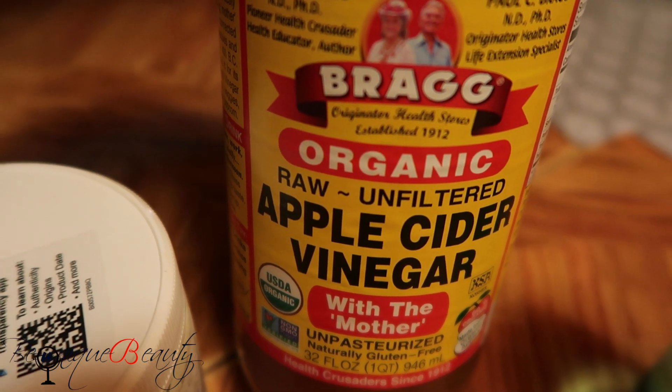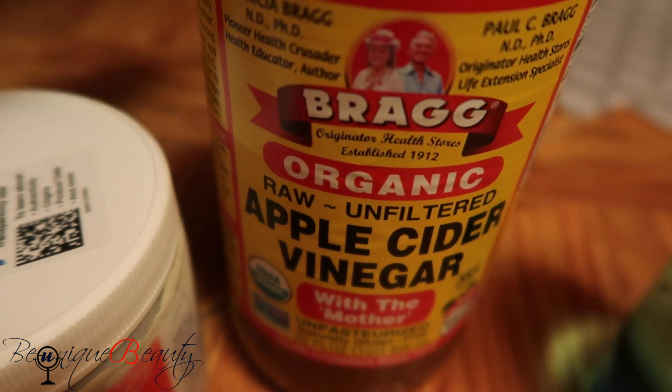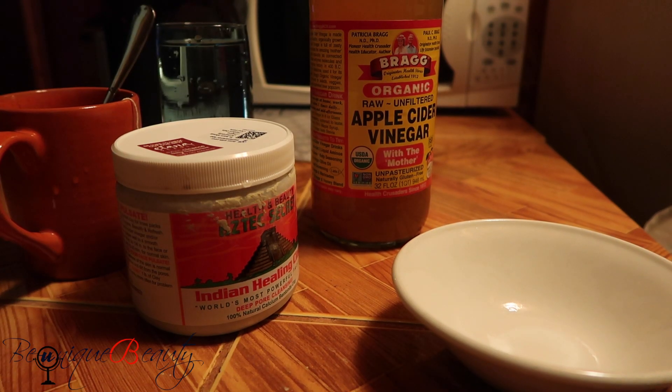Always look for the one that says 'with the mother.' We're also going to use a white bowl — or any bowl that you have for that matter. This is the clay; I'm pouring the clay into the bowl.